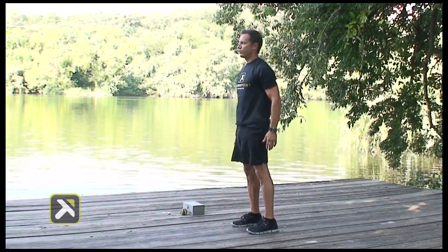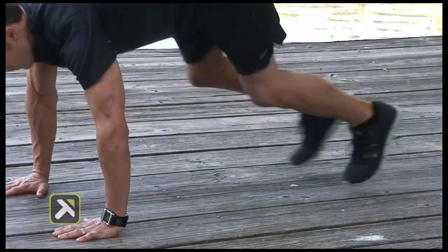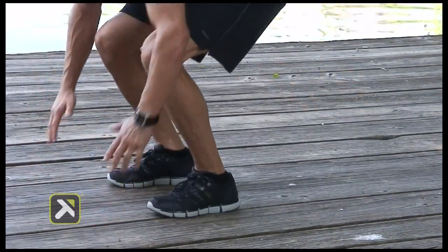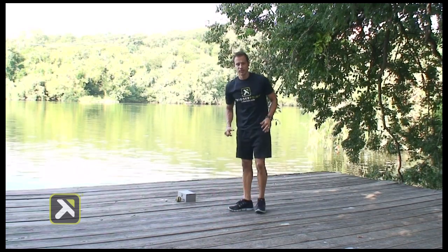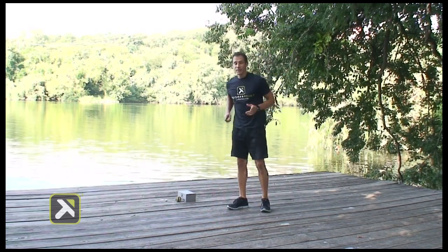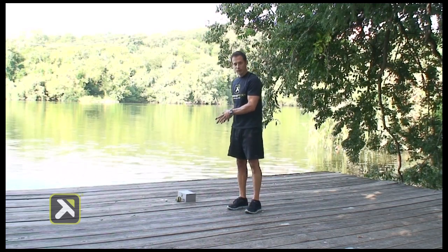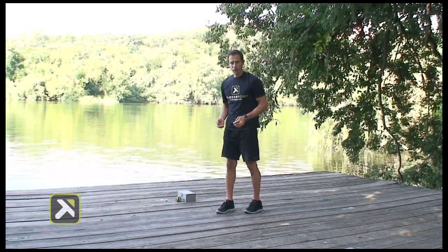It's a total body move — it's going to really target the core, the legs, the arms, and add an aerobic element. Eight to twelve repetitions, then rest. Repeat that total circuit: psoas release into the hip flexor stretch and into your squat thrust. Three rounds, and that's your workout of the week.